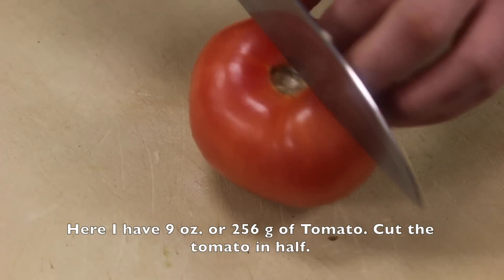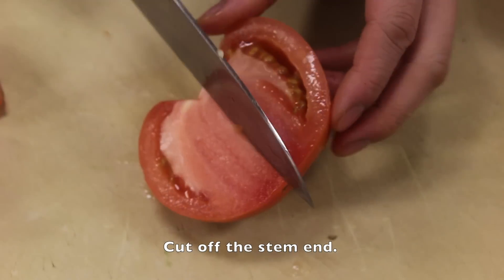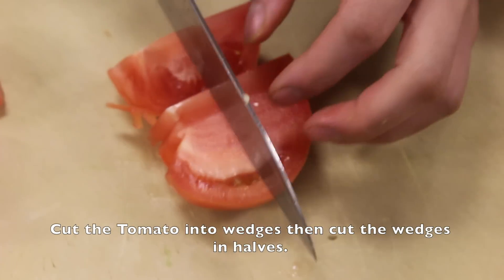Here I have 9 oz or 256 grams of tomato. Cut the tomato in half and cut off the stem end. Cut the tomato into wedges, then cut the wedges into halves.